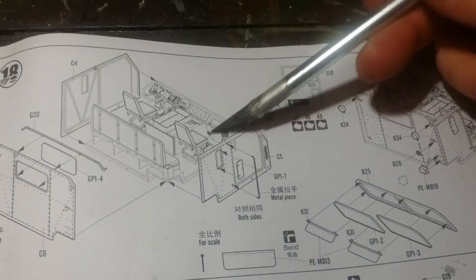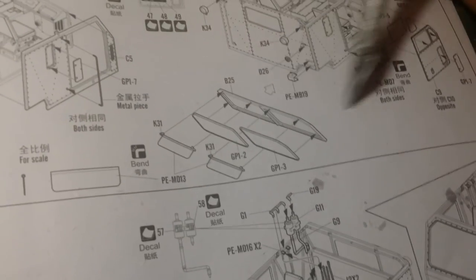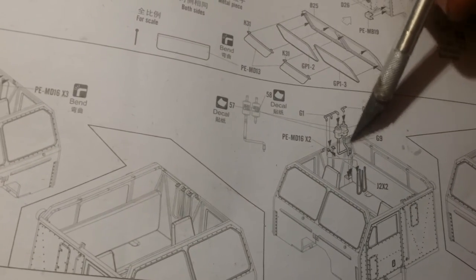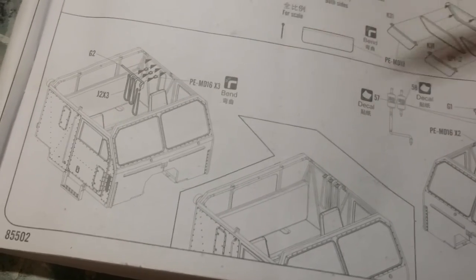So where am I at the minute then with these bits? On the actual cab itself I've put in all the clear parts — that's all on now. The mask set's turned up, everything's all painted, so this is all complete. I've got the windows and everything in and it's looking pretty good. The air filtration unit's all in, and I've still got these little pipes to go on, but I'm going to leave them out — A, it's a pain in the arse, and B, you're not going to see it anyway.